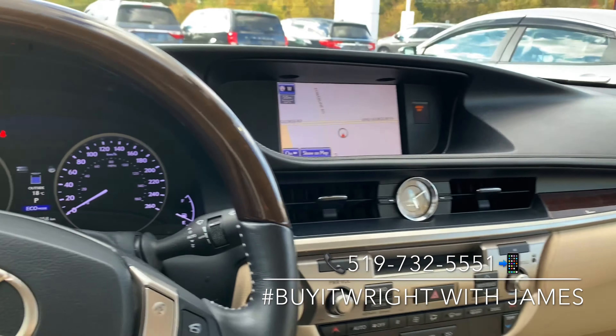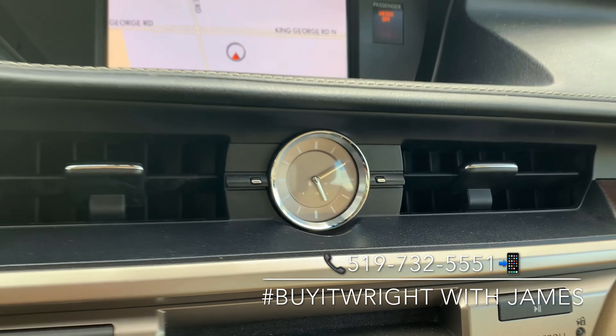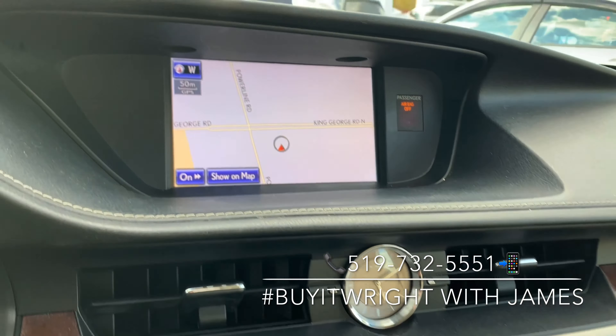On the right side of the steering wheel is your Bluetooth, and you have the cruise control just down below. Your media controls are on the left, and just on the door you have those programmable memory seating selections.